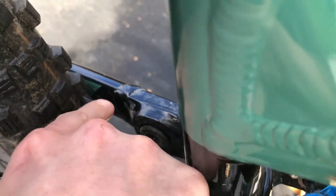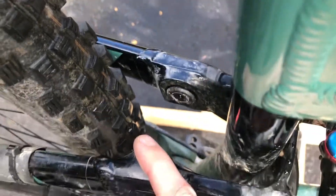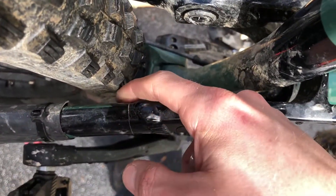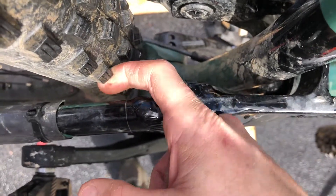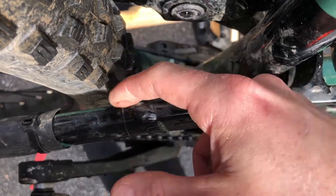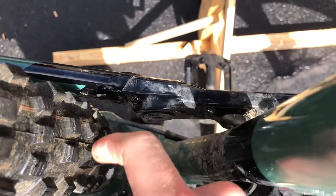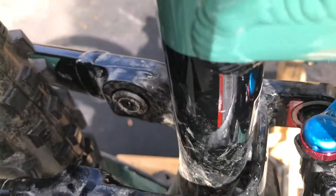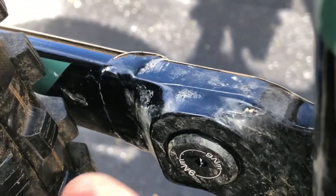I had put some of this tape on the inside of my seat stay, between the tire and the metal, just because it's kind of narrow right in here. If a rock gets stuck in your tread it could definitely scratch up the inside of your frame. So I put it on both sides, and that did happen on this side — it's hard to get a good angle on it, but if you zoom in you can see...